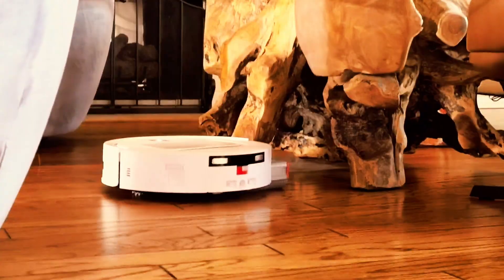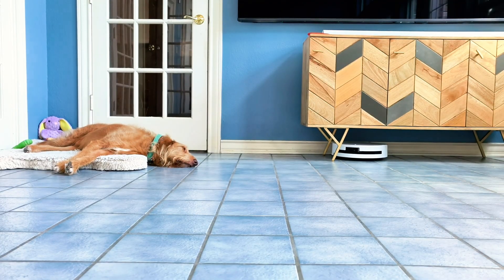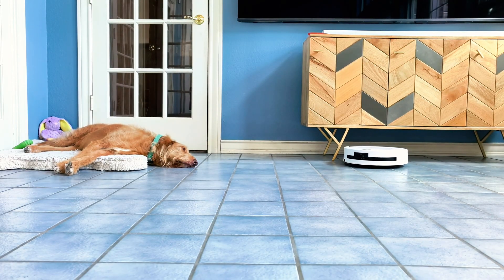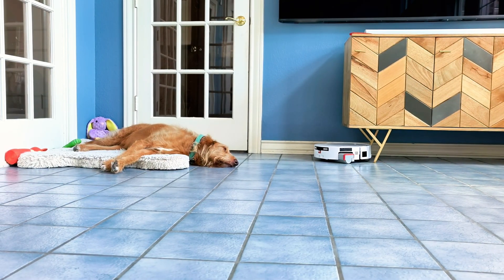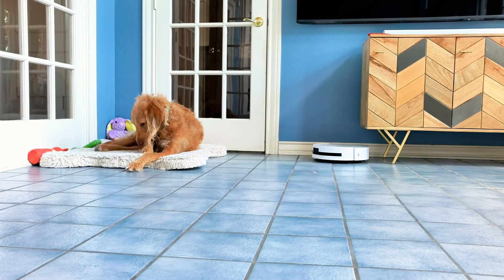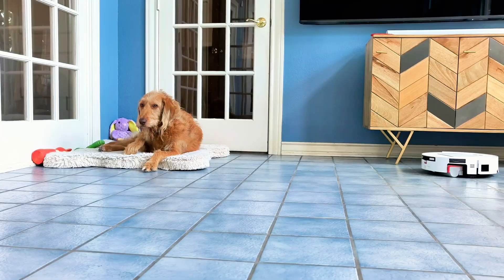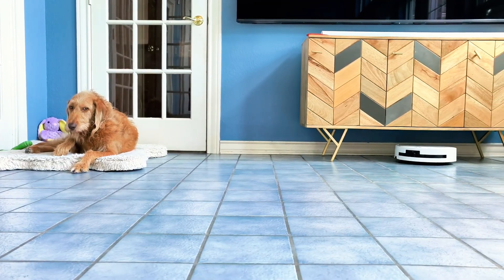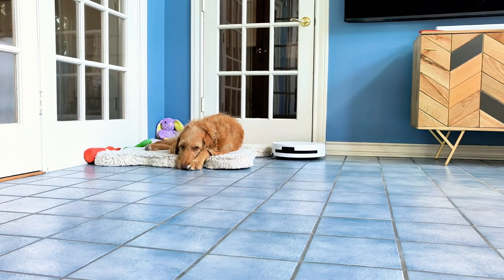Speaking of intelligent navigation, let's talk about Ember. The M14 Plus features pet modes specifically designed for homes with furry family members — it recognizes pet toys, avoids pet waste with computer vision, and adjusts cleaning patterns around pet areas dynamically. The best part: Ember has completely ignored the robot vacuum. No barking, no hiding, no dramatic reactions. It's quiet enough and smart enough that even pets treat it like part of the furniture. That's the mark of truly intelligent navigation — when even animals trust it to move around safely.